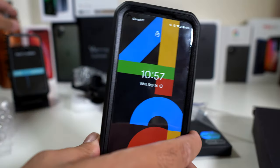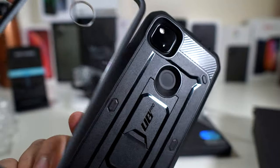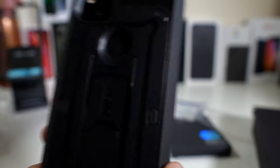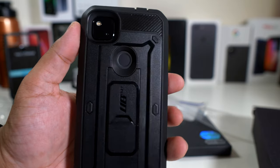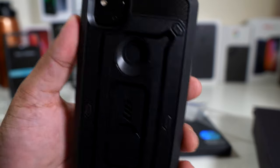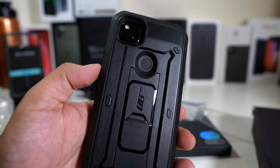And the clear Unicorn Beetle as well. You can buy both from the link down below. If you guys liked this video, hit it with a thumbs up and subscribe to the channel if you haven't already. Follow Phone Tech at Work for more videos like this — the Supcase Unicorn Beetle Pro and more tech to come.